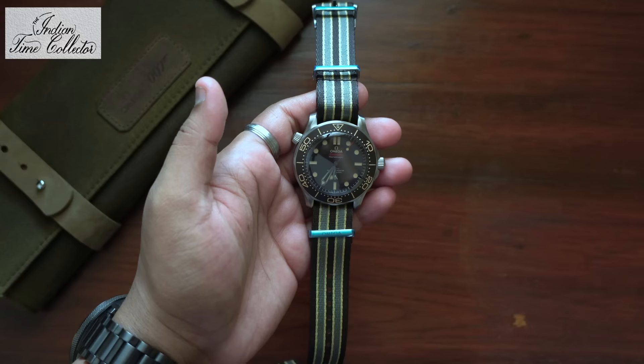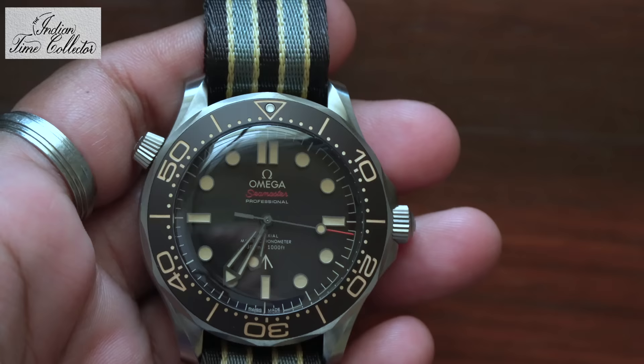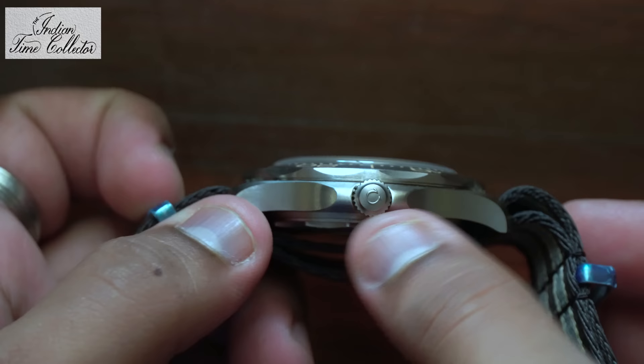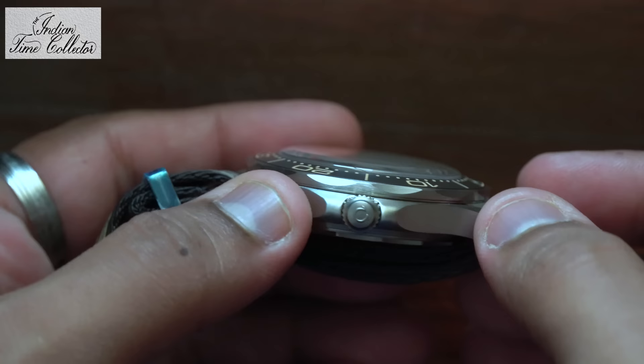You can see it is quite slimmer than the normal Seamaster versions — the 300m divers. The sapphire glass is raised up; that is the Dome Sapphire. I personally like Dome Sapphire glass.